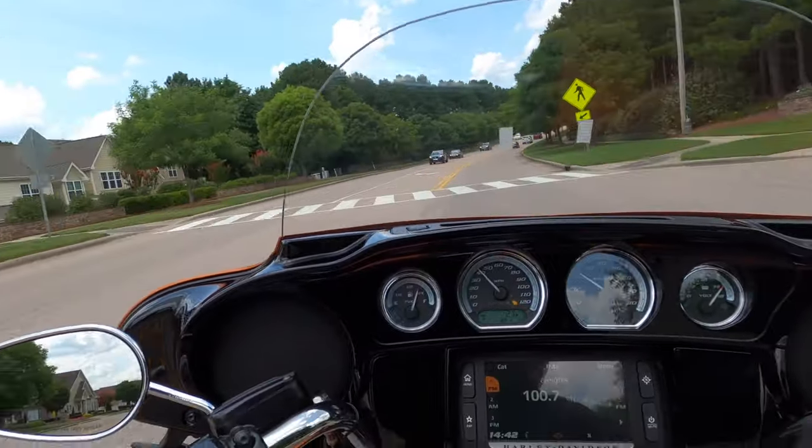Every once in a while I take that tour pack off just for something different - a different look, a different ride, a different feel. But when you're used to having all that storage space, man, those two saddlebags fill up quickly.